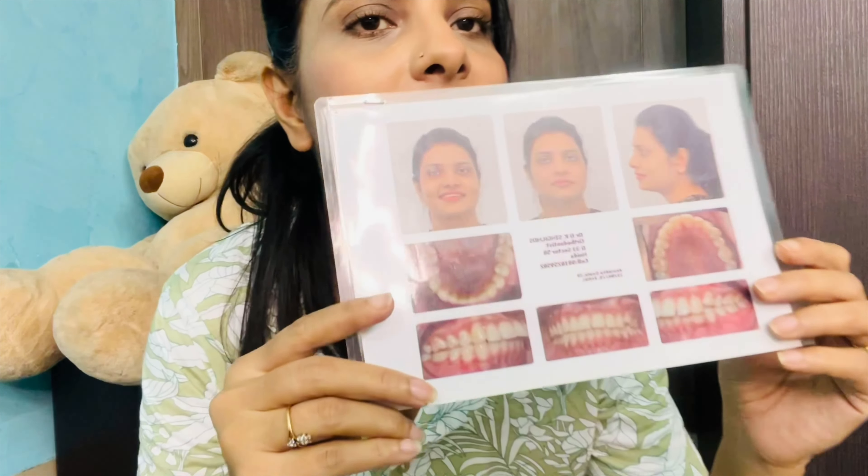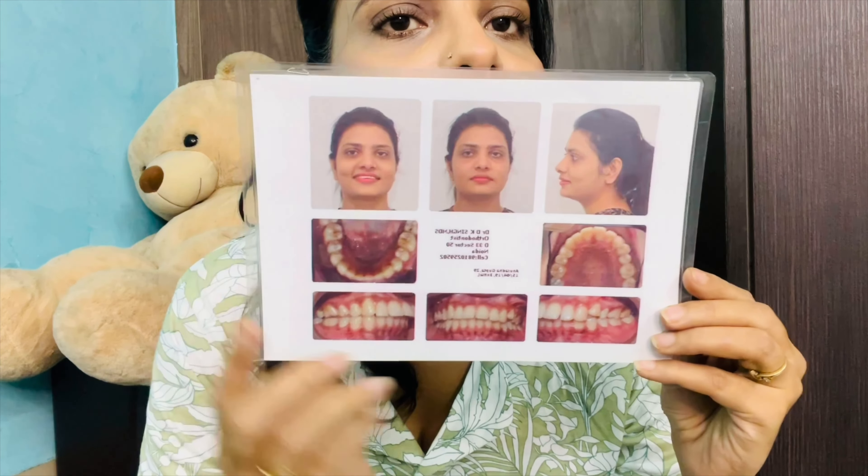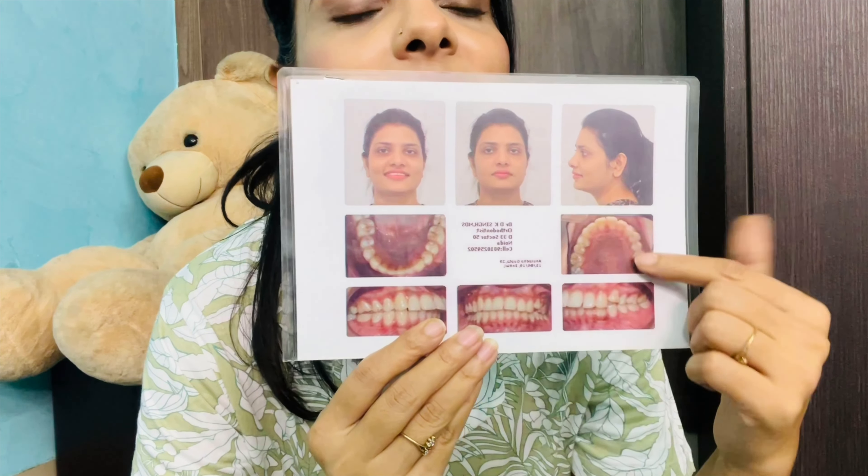When I went to the clinic for the first time, I didn't realize my teeth were so misaligned. I just knew something was wrong. The doctor took a photo of my teeth, and when I saw my teeth in that moment for the first time, I was surprised.